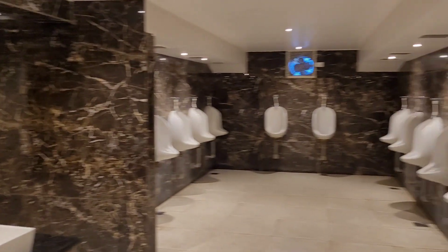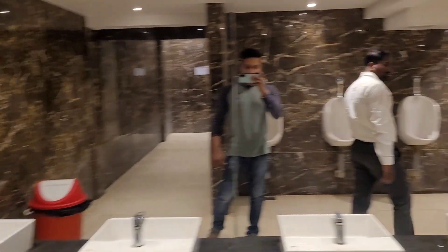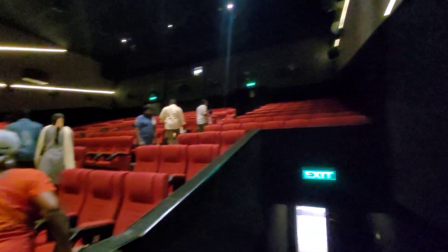The washroom is very clean and premium, neat and comfortable.